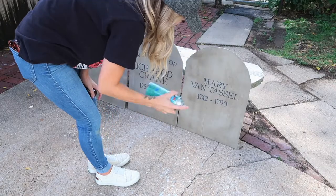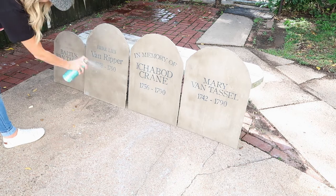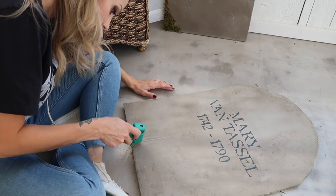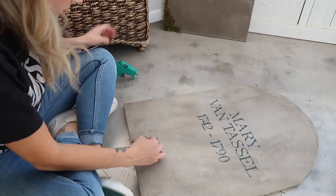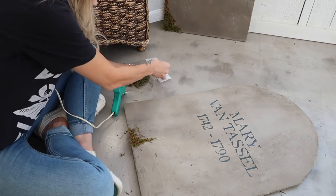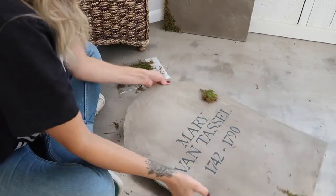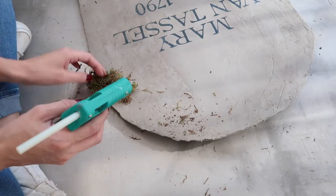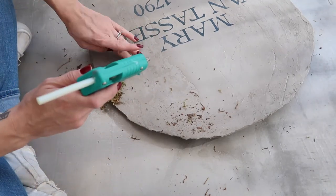Because I used regular acrylic craft paint, I went ahead and did another coat of polycrylic over top so it can withstand weather over time. Then I added some moss to the tombstones — I feel like this is what gives them that 1700s spooky look. I initially tried Gorilla Glue thinking it would hold up better, but it didn't dry quickly enough, so I got out the trusty hot glue gun. The main thing I kept in mind when placing the moss was that the placement was different for each tombstone so they didn't look cookie-cutter — I wanted them to look authentic, not like something bought from a store.